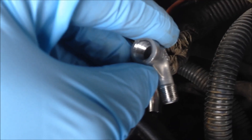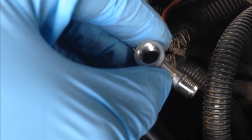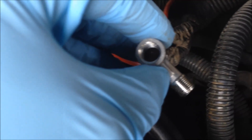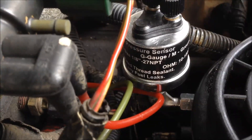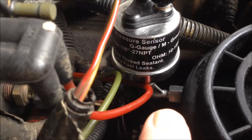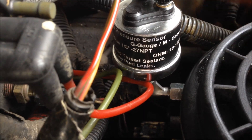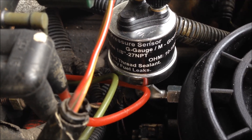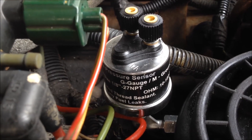I've got a 90 degree fitting with a 1/8 inch NPT. The NPT on the female side plugs into the sensor. I just got the sensor on here — I've got the adapter from the fuel bowl, 90 degree elbow, and that feeds into the sensor itself. All of that is 1/8 inch NPT. It's pretty much good to go — just ready to wire it up and that'll finish that part of the project.